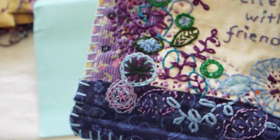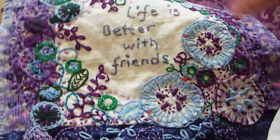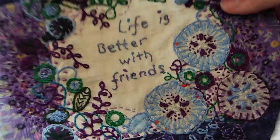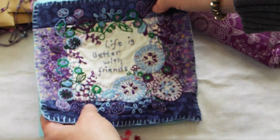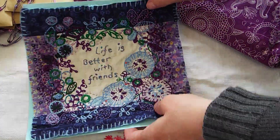I actually had to use some fray check on the last one I did because just from turning it back and forth to stitch, it had really started to unravel quite a bit. So I used some fray check on it. Julie, I love it. It is just beautiful. It's perfect for what I was wanting.